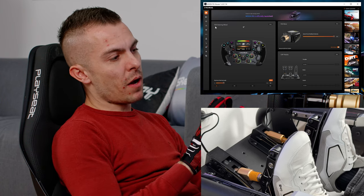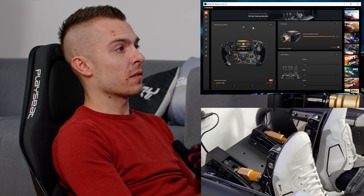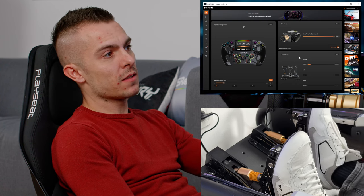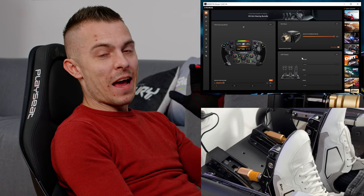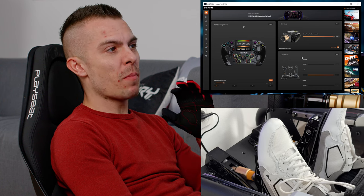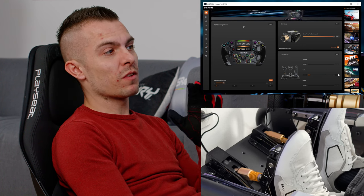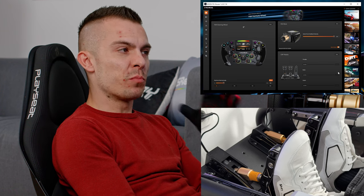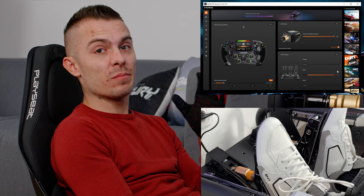In Moza Pit House, as shown in my previous video, you can see the wheel, base, and CRP pedals in the main window. You can set the minimum and maximum for both throttle and brake. Since I need to push quite hard to reach maximum brake, you can adjust that threshold here — set a lower value as the maximum so the pedal registers full input with less force. You'd do the same for throttle, though since the throttle isn't hard to press fully I wouldn't suggest changing that — only the brake if the force required is too much.